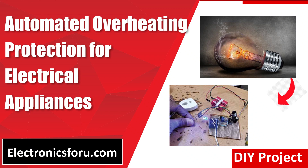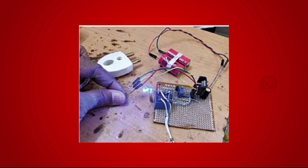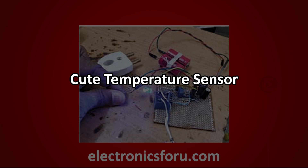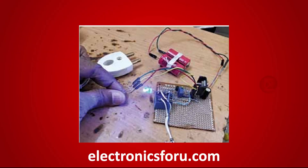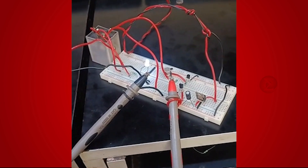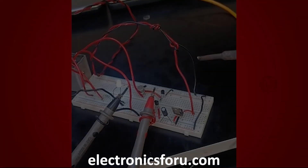Welcome to electronics4u.com's DIY project video. This video is a proof of concept of the DIY project automated overheating protection for electrical appliances, published on electronics4u.com with the name of cute temperature sensor. Let us take a look at how it works. You can develop this interesting project by following the simple steps provided in one of the blogs on electronics4u.com.